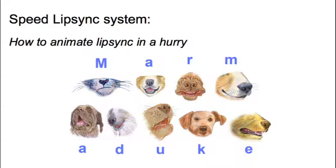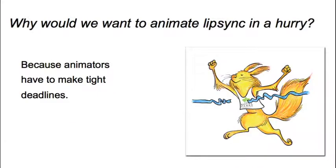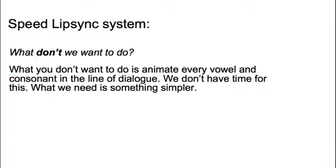By the end of the film we'd run out of money and time and just needed to get everything done in a big hurry. The answer to why you'd want to animate lip-sync fast is that you're often having to make very tight deadlines as an animator — that's just how it is. What you want to avoid is animating every vowel and consonant in the line of dialogue; we just don't have time for that, even if it were a good approach.